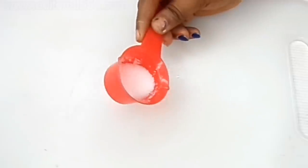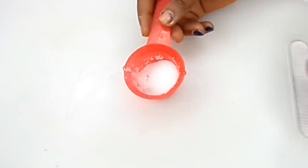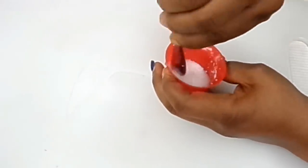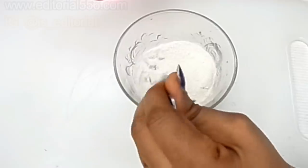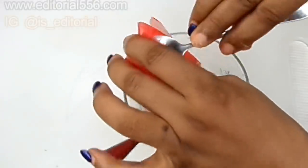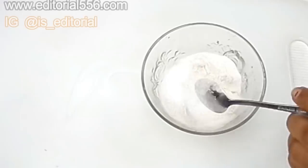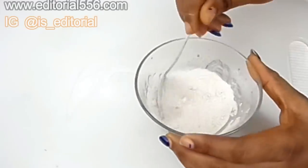We're also going to be making use of sugar. Because sugar contains smaller granule particles, it helps to reduce the appearances of spots, age-related problems, and it's also a great spot remover. It lightens up the skin because it removes pigment and scrubs out dead skin cells. I'm going to be putting about one teaspoon of sugar — you can put as much as you possibly can. Then we mix this up really well.